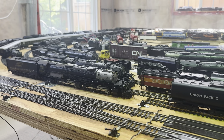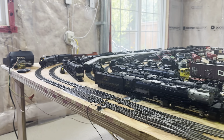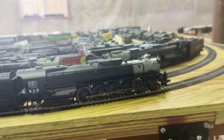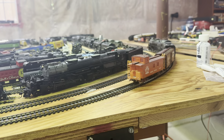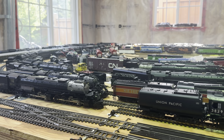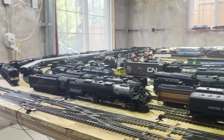I have just as good control using the DCC as I do with the remote and DC controller. And the smoke generator works just as well.